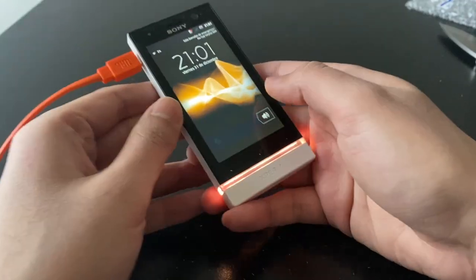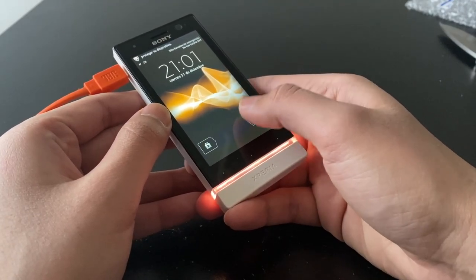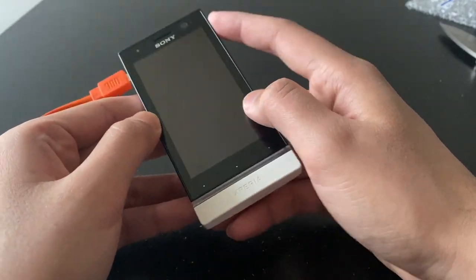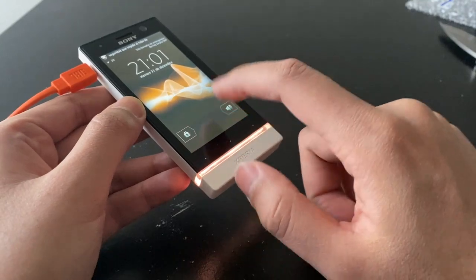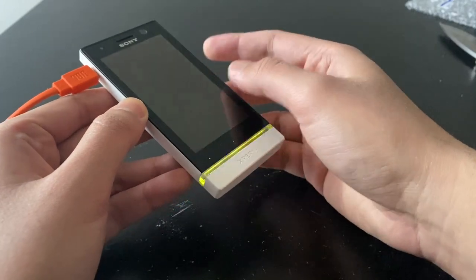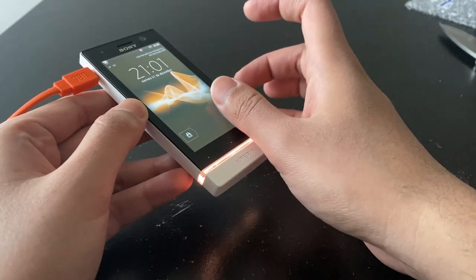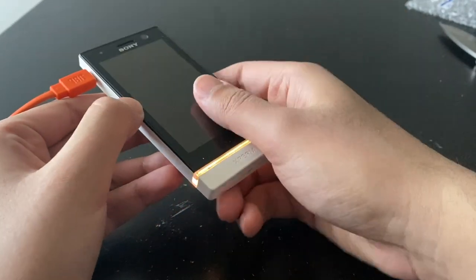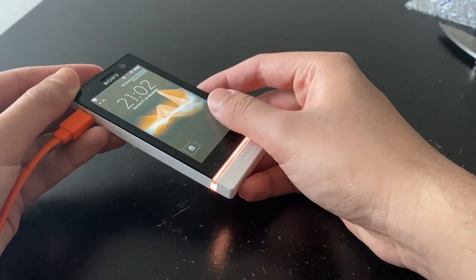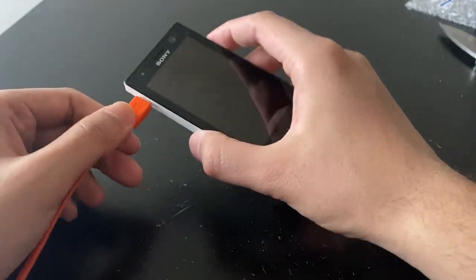There's actually a little bit of touch response — it happened once. I'm assuming this might be a software issue. The battery is still at three percent, so we need to let it charge a bit more, then we'll go ahead and try flashing this thing using the Sony flash tool.